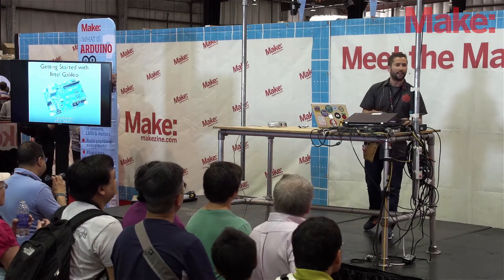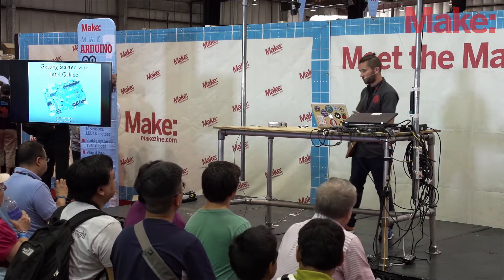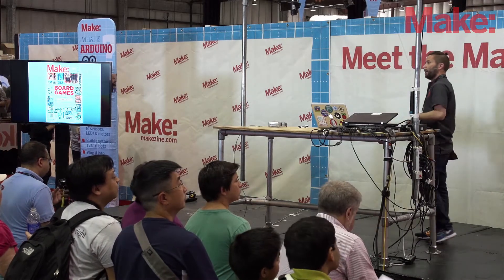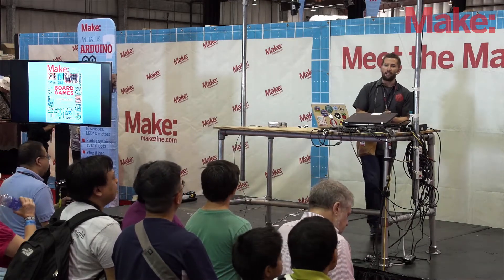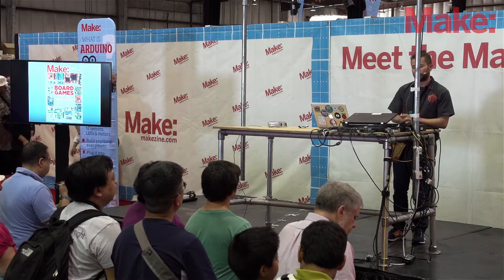It can connect to the internet, and you can make a sensor network if you want, something like that. There are tons and tons of development boards out there. Last year we put out an issue of Make Magazine that did a good survey of boards. Intel came into the game and they wanted to be in on this, and they got a board out there called Intel Galileo.